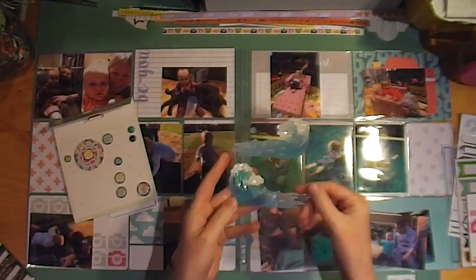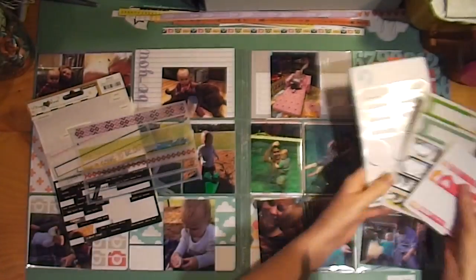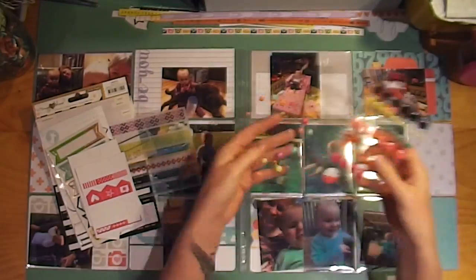Hi everybody, it's Rexy from Feather Perfect Memories, bringing you today a Project Life process video for August 2016, part one.